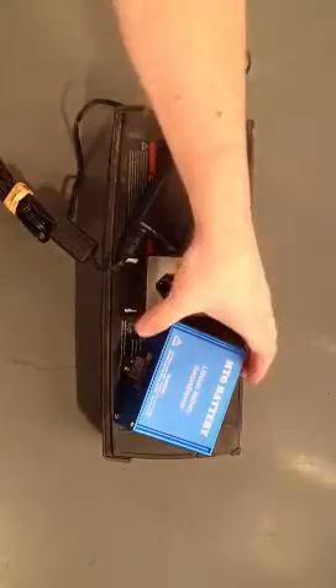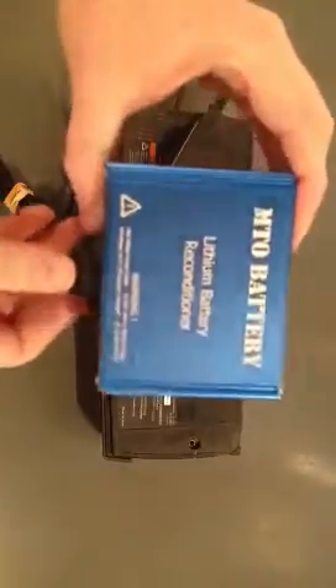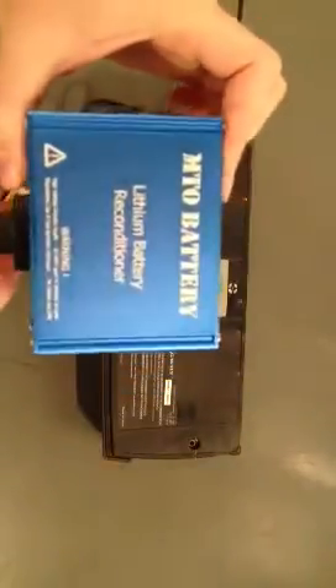Here to show you how to use the MTO battery lithium battery reconditioner. It works on Segway lithium battery packs. As you can see on the reconditioner, we've laser engraved the codes for the LED so that way you have an idea of what's going on.